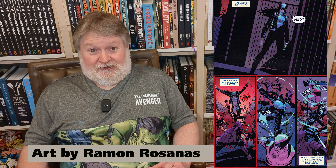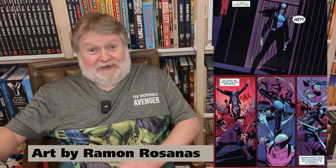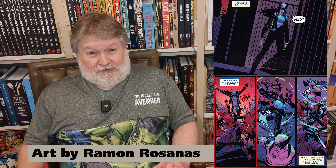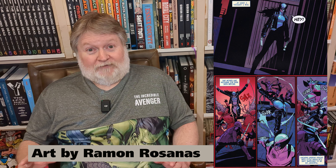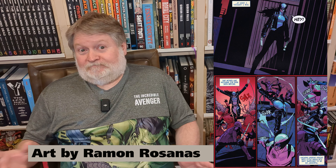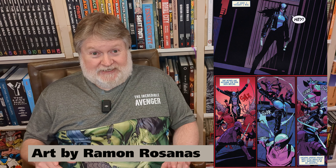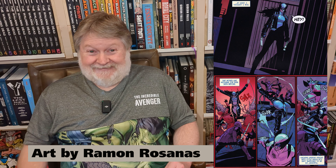I don't know if the character going forward rocks that cool outfit or a different one — I don't tend to buy many current Marvel superhero comics, so I'm not sure. I hope they kept that one, because it's the best one in my opinion. Really nice looking.